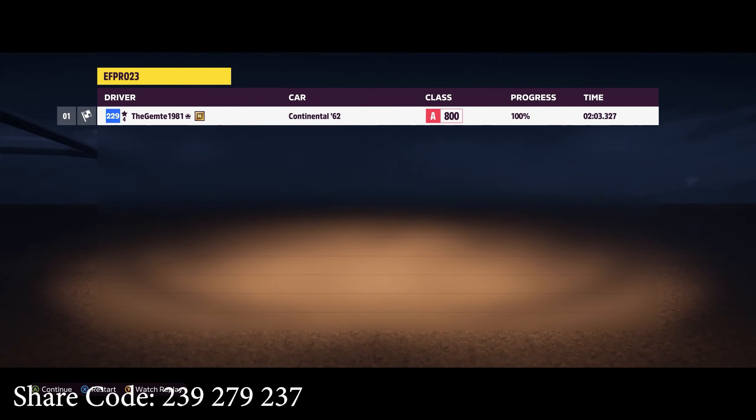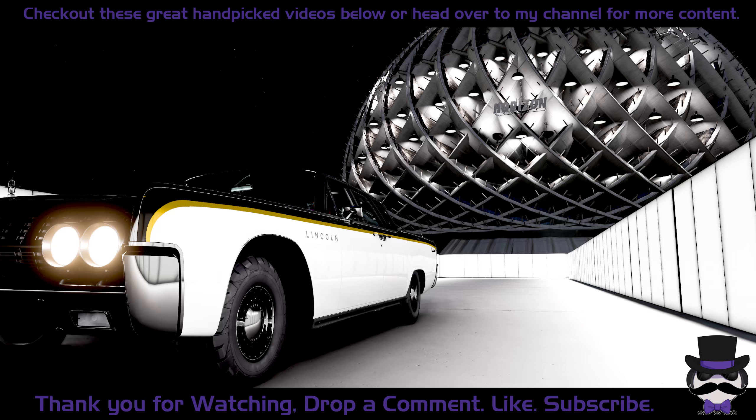Thank you for watching as always. Do check out the videos on the screen, or head to my channel if you want some more Forza stuff. I've always got plenty of videos over there.